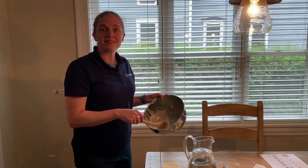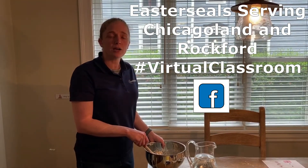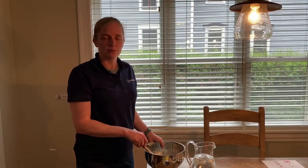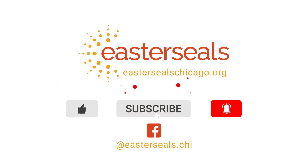We hope you learned a lot in science today. If you have any fun videos or pictures that you'd like to share with us, you can post them to the Easter Seals Serving Chicagoland and Rockford Facebook page with the hashtag virtual classroom. Thanks so much for coming to join us today — I'm Miss Sarah. Happy learning! See you next week — bye-bye!